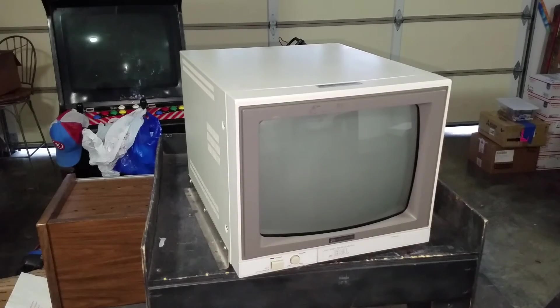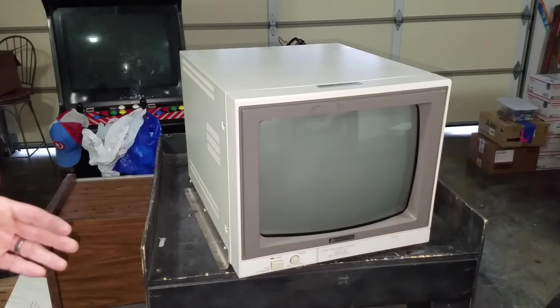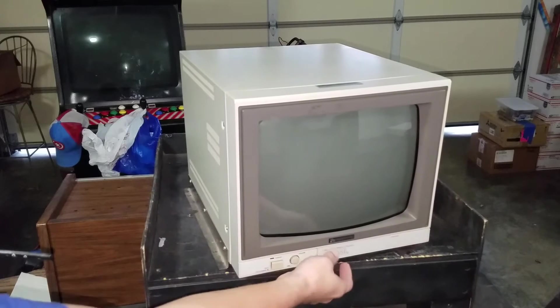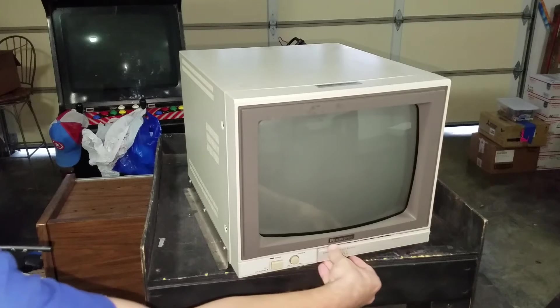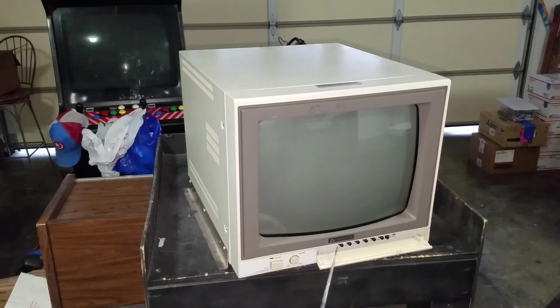Here we have monitor number two. This is also a Panasonic color video CRT monitor. This one's a medical monitor. The model number is MT1340G. Now, this one has a different build-out, as well as it is an older monitor — it's from 1990. The adjustment knobs are inside this push-down area here on the front. We've got our adjustment knobs down here at the bottom, and then we've got a power button and a volume knob.